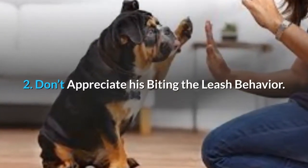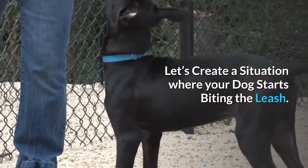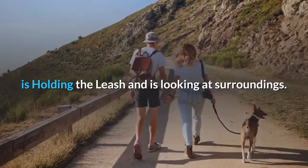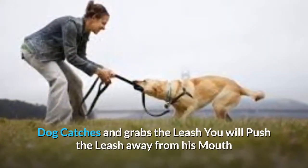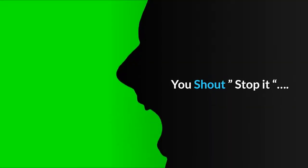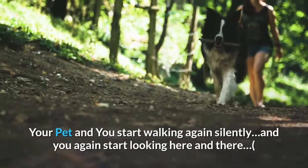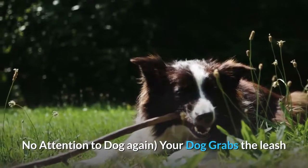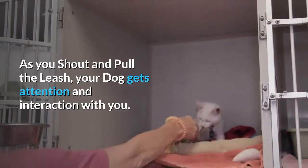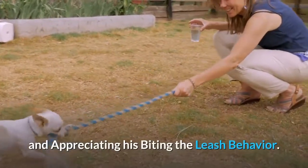The second method: don't appreciate the leash-biting behavior. You may wonder when you ever appreciated it. Here's a scenario: your dog grabs the leash, you push it away from his mouth, and your dog tugs hard to get it back. You shout, 'Stop it!' calling your dog's name. Your dog grabs the leash and plays tug with you — as you shout and pull, your dog gets attention and interaction. He is enjoying that tug-of-war game, and by shouting and pulling, you are actually encouraging and appreciating his leash-biting behavior.